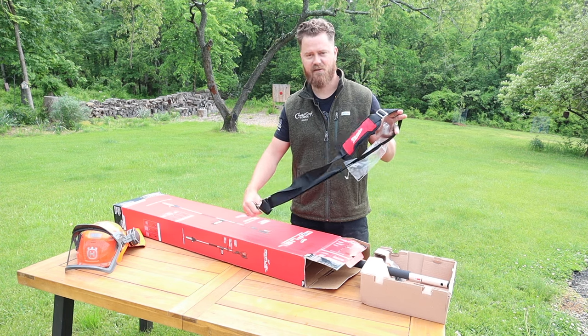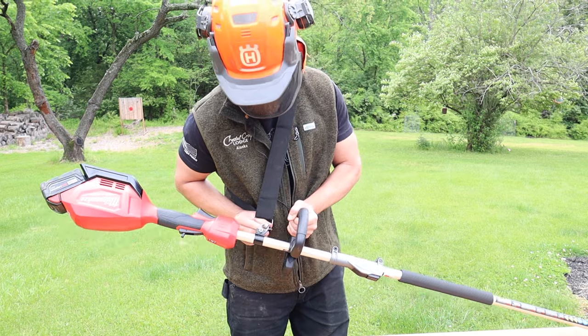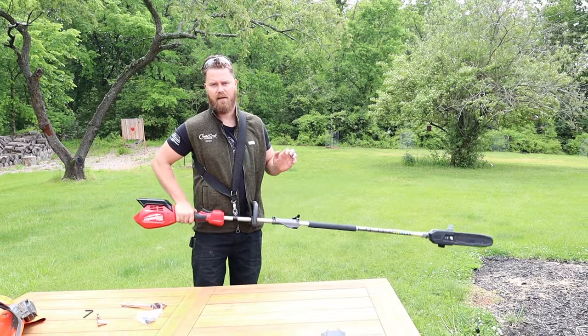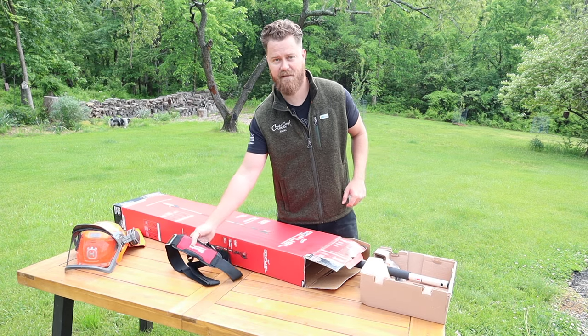First item we're unwrapping here is the strap and this is going to go around the pull saw so that you can actually carry this with a lot more ease and the weight of it's not going to have much of an impact on your arms and more on your shoulders. Make it easier.